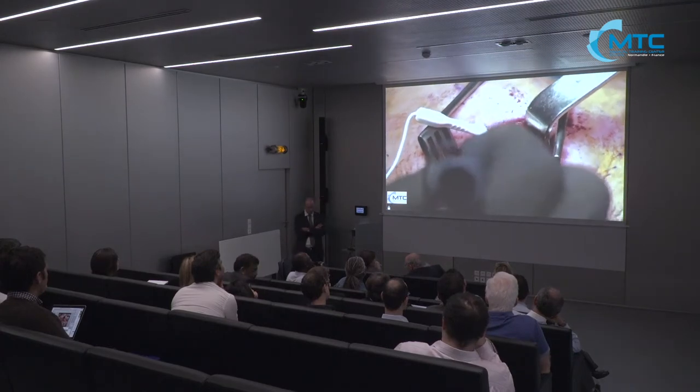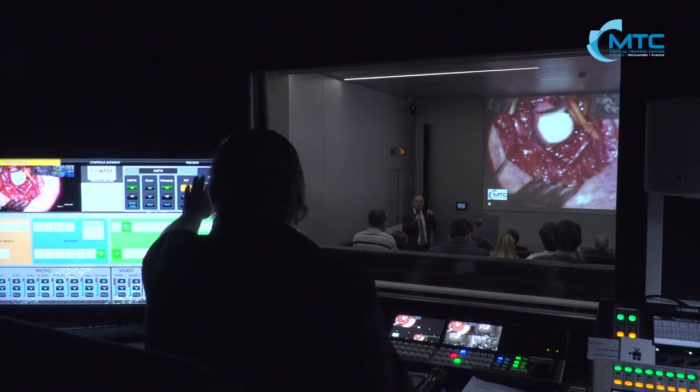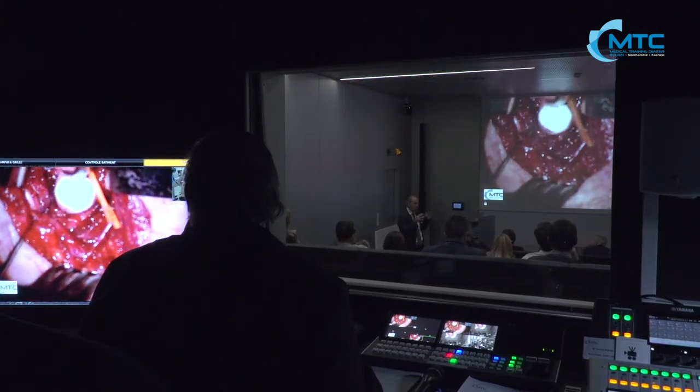One surgery is unilateral reinnervation and the other is bilateral reinnervation — bilateral selective reinnervation, which is a much longer surgery. We allow participants to do anatomical dissection, find the nerve, and discover the anatomy. We also organize nerve sutures on live animals so they are fully able to perform the surgery when they return home.